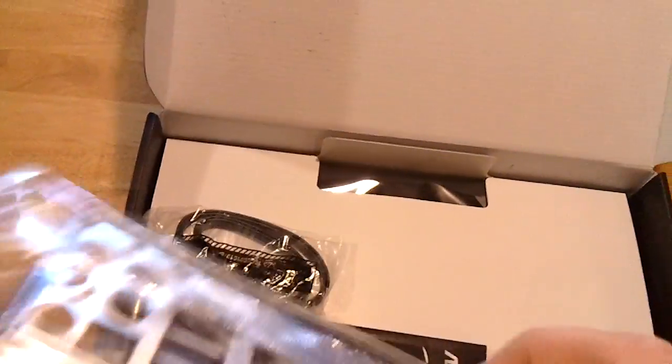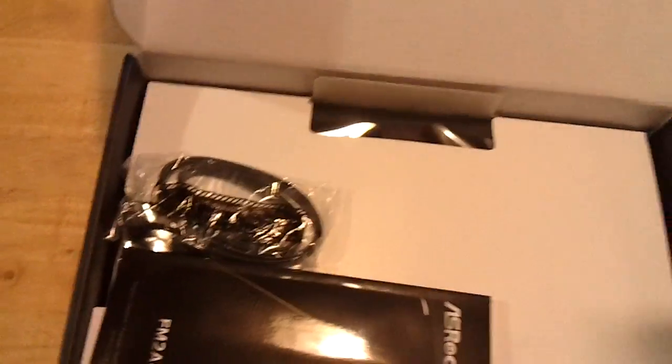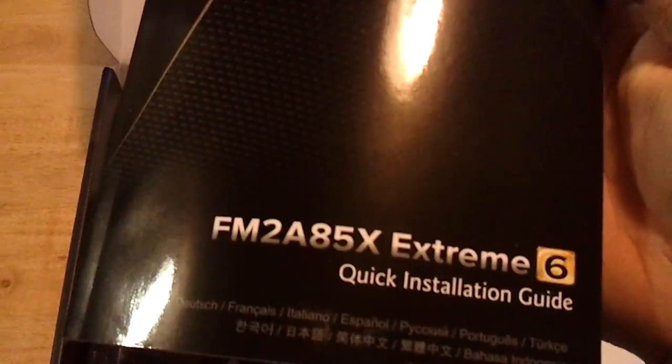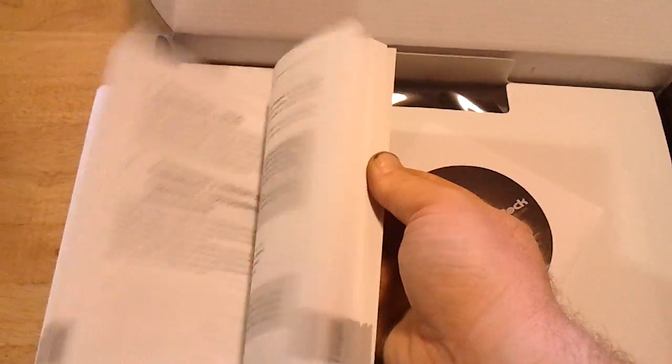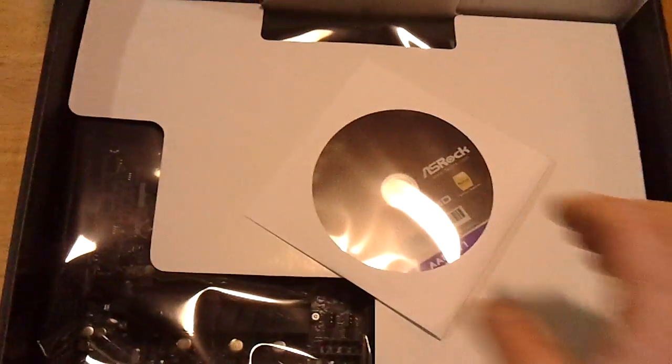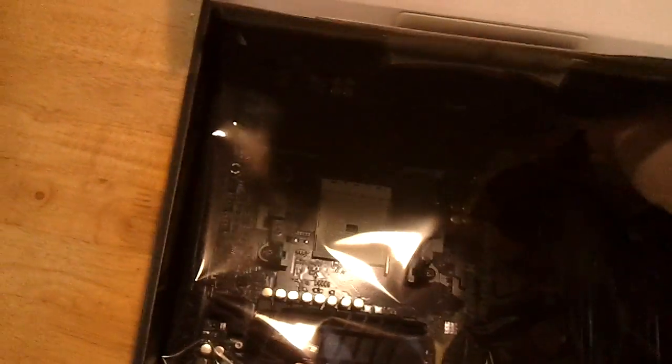We've got the back plate here. It does not have the cushiony back part, so you have to be a little careful with your fingers. We've got some SATA cables, a few more SATA cables. And here is the manual for the motherboard — quick installation guide, seems a little thick. We've also got the drivers, which you should just toss those and get the updated drivers online. Without further ado, let's get this board out of here.